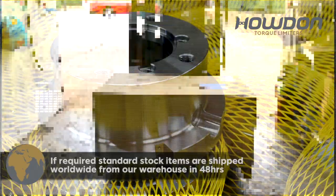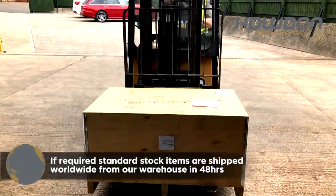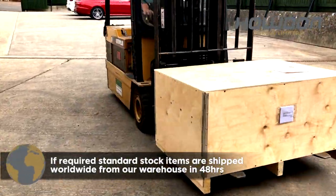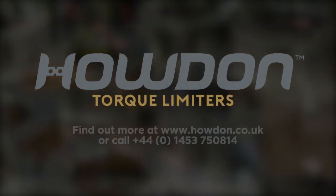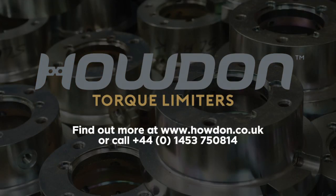If required, standard stock items can be shipped worldwide from our warehouse in 48 hours. Find out more at www.howden.co.uk